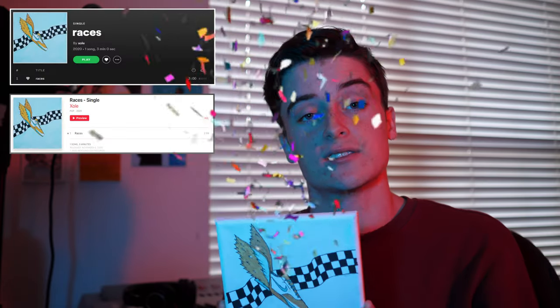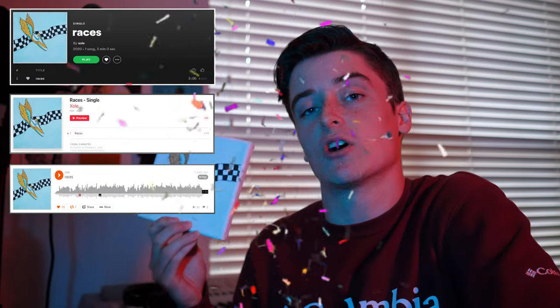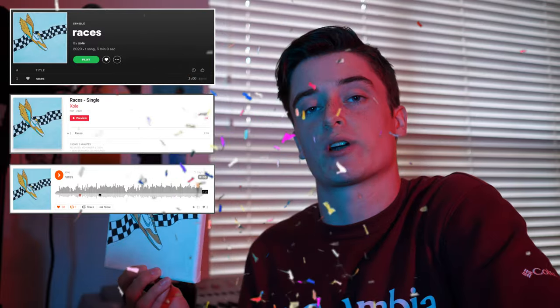Before I show y'all a sneak peek of the song I'm going to be walking you through today, I actually recently released my newest single 'Races'. I made this song in collaboration with my subscribers and they get a portion of the streaming revenue. If you want to watch how I did that then click on the video. The single is out on all streaming platforms, link is down below.